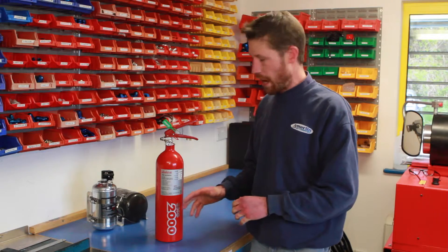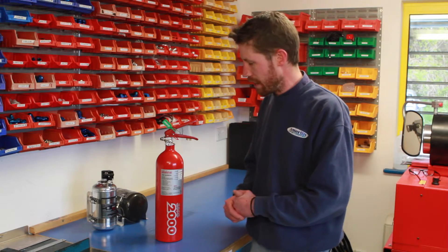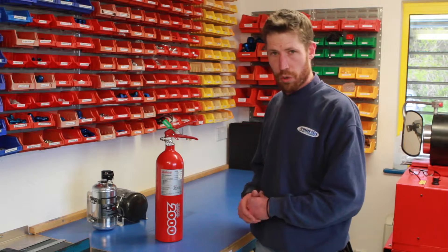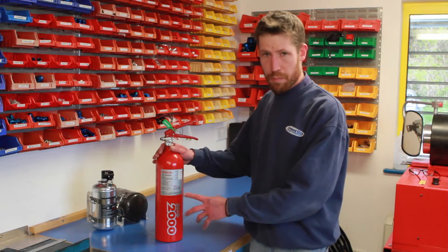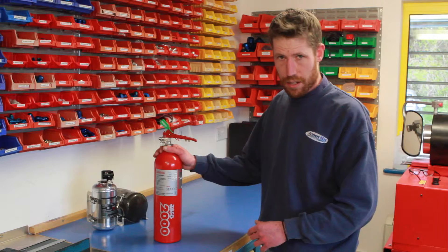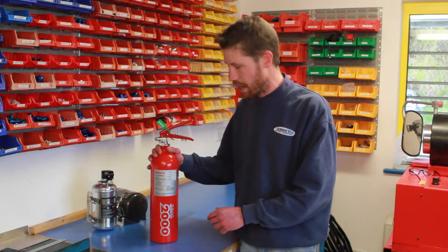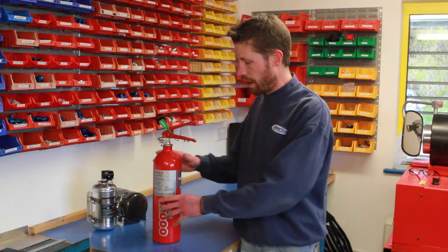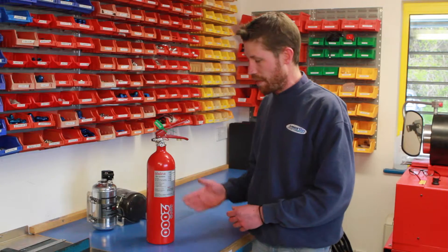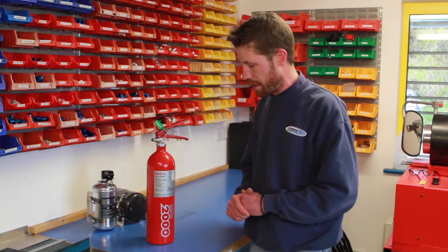If a bottle misses two services in a row — effectively four years — we are also not allowed to service it, so you would need to get a new bottle. Similarly, we get bottles brought in that have been serviced by someone who is not an authorised Lifeline service agent like ourselves. In that case we are not allowed to service the bottle because it may have had non-genuine parts fitted, and these bottles are filled to 12 bar pressure, so from our point of view we don't want to work with something that could be unsafe.